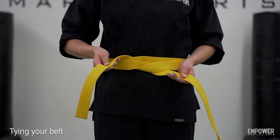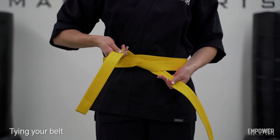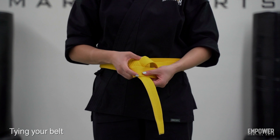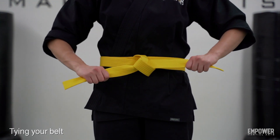You can always check here to make sure the ends of your belts are even before you tie the second knot. Now from here, we're going to take the right side of that belt, bring it over the left side, underneath through that hole, and now you're going to pull the two ends of the belt out to the side.